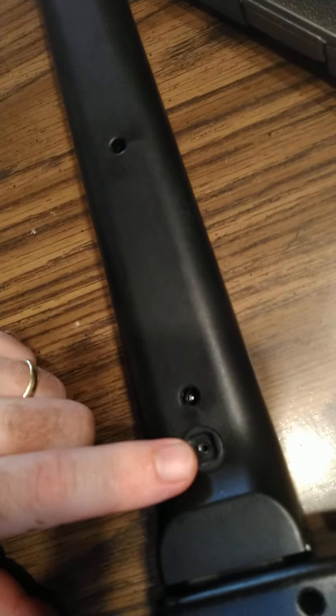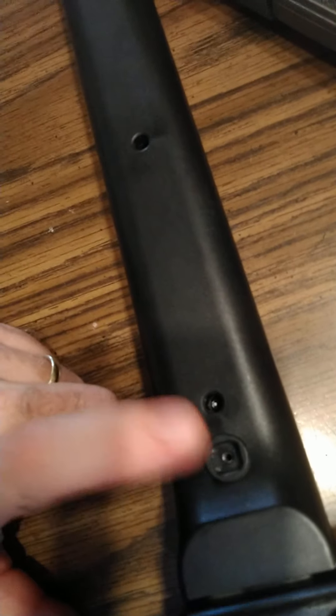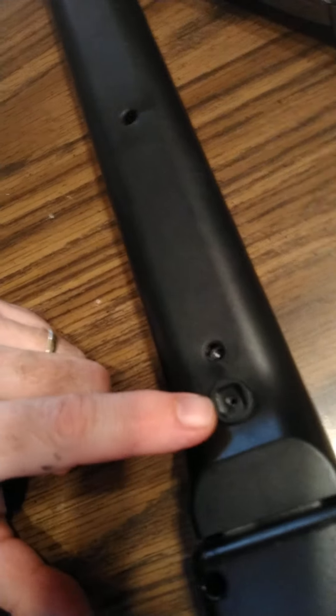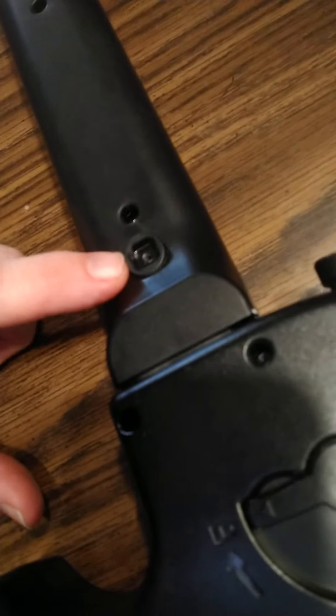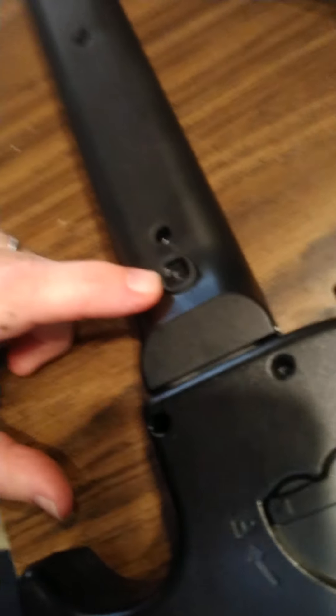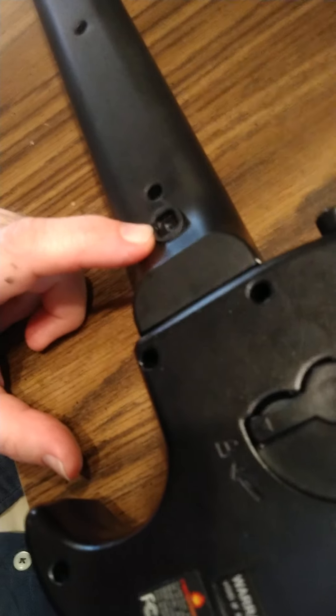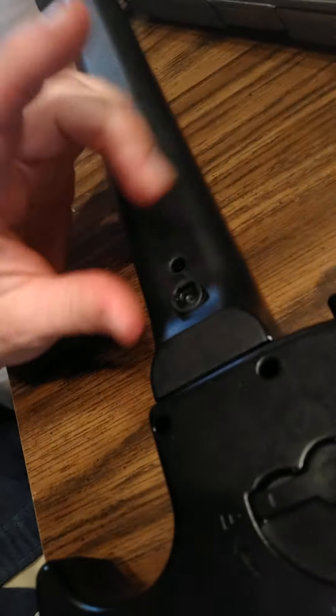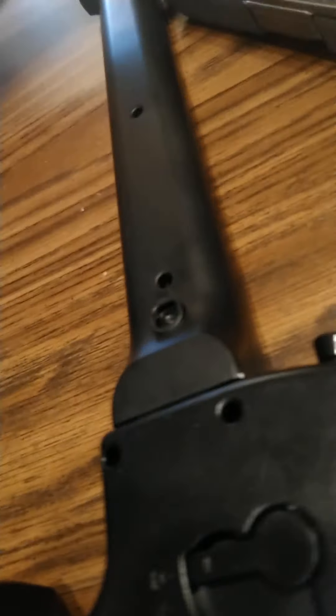All these Guitar Hero guitars have these knobs, but you can also get a regular guitar knob anywhere at a guitar store or order one online for pretty cheap — just a regular plastic or metal one. Plastic is better, I think, for this. The guitar knob has this extra knob and I'm not sure what purpose it serves.